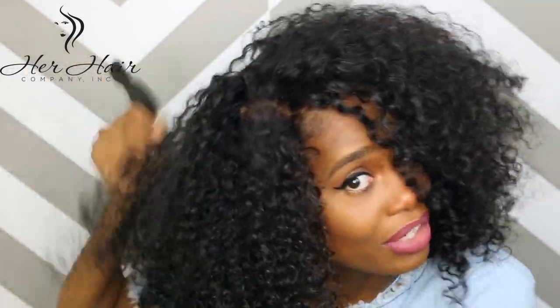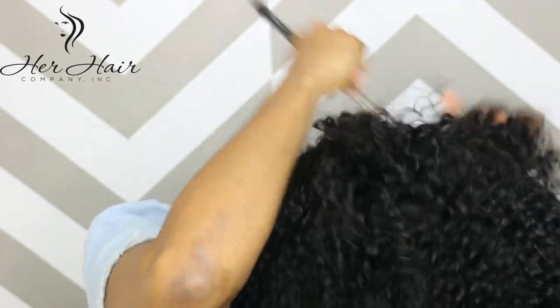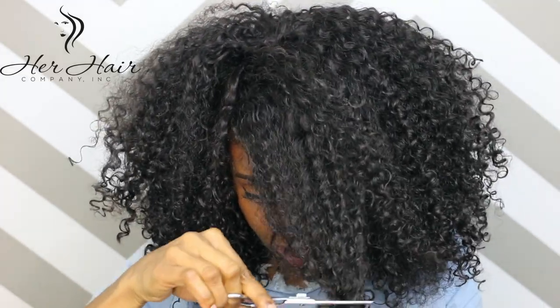I don't have any combs in this unit — it's basically secured to my head quite well because I made it kind of snug. I'm going to take some of that hair and just bring it to the front. I cut a little bit of it off because I want a little bit of a bang. Loving it so far.